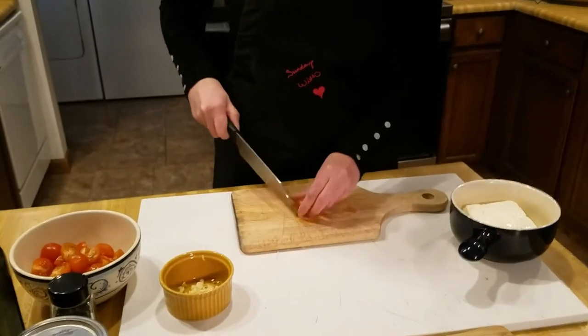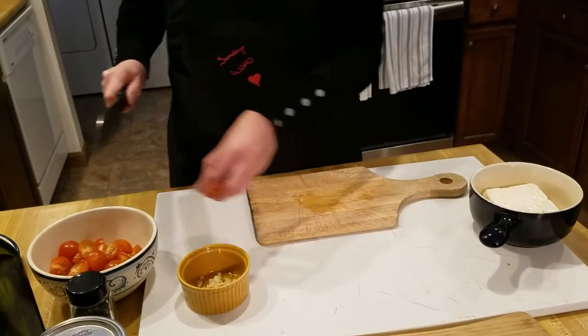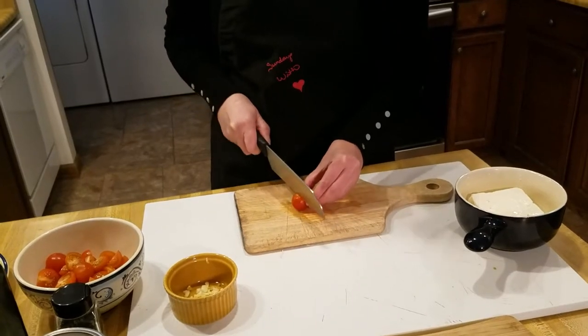This is another one of those kind of quick and dirty go-to meals, and it's also a very sexy meal.